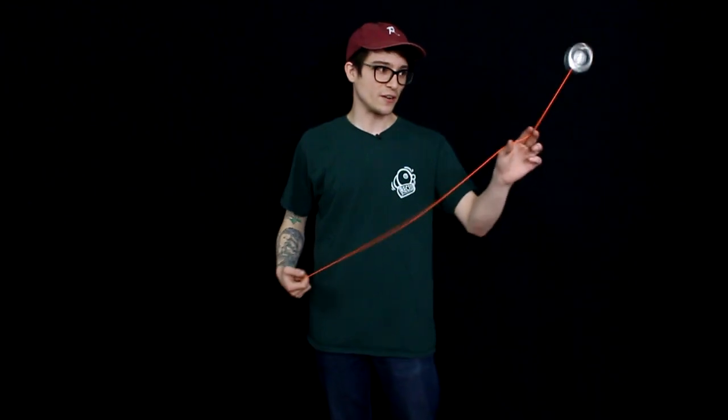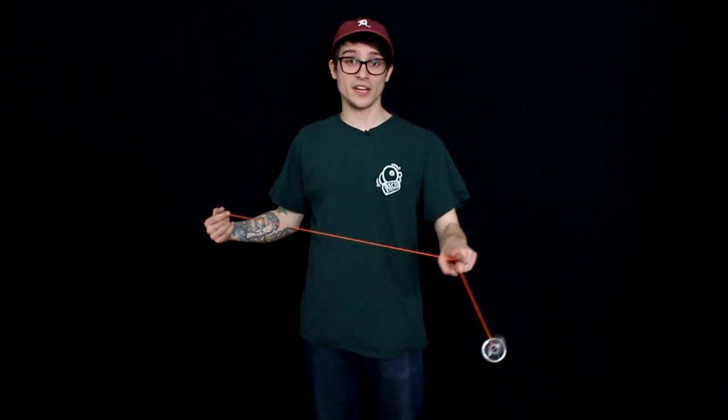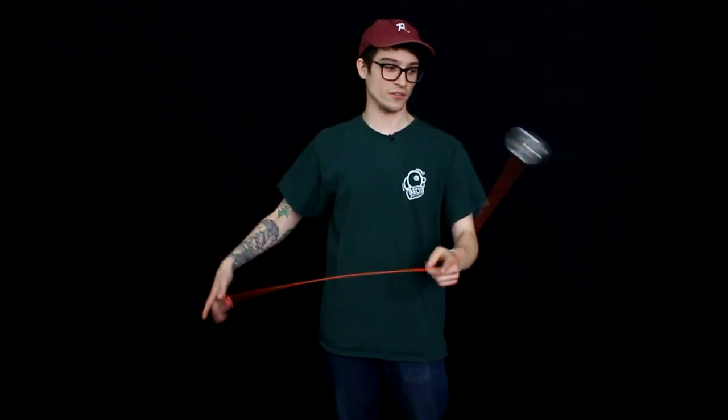Right as your yoyo is reaching its peak, you're going to release the counterweight from your throw hand. As your yoyo is passing over top of your non-throw hand index finger and you release your counterweight, the momentum of the yoyo is going to carry the counterweight underneath and over top of your non-throw hand like so.